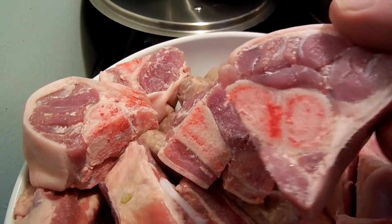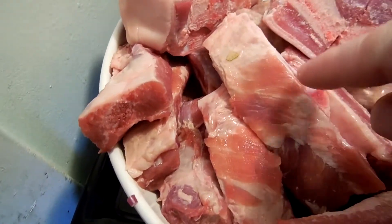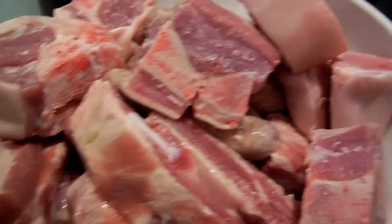The pork hock I got was already cut up, so that was cool, and I just took the ribs and I cut them into individual riblets. So hopefully that works.